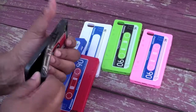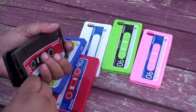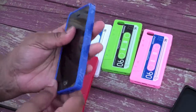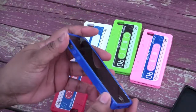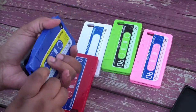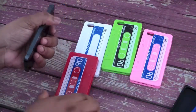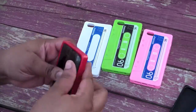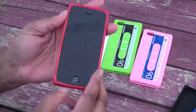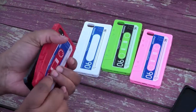Awesome. Let me go ahead and show you how each of them look. So this is the royal blue one. Awesome — look at that, it looks good. Y'all know I like red. Red is my fave. Look at that — awesome looking.